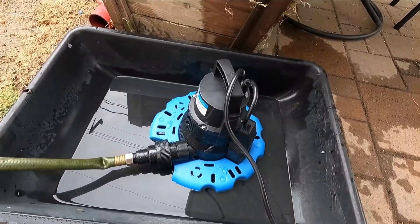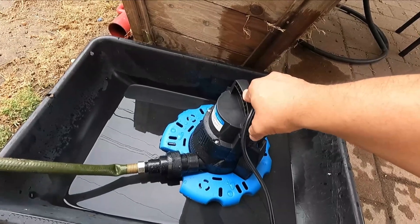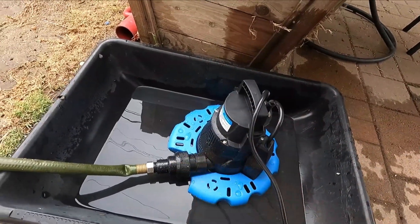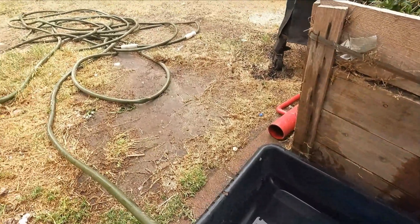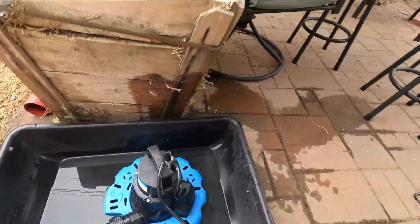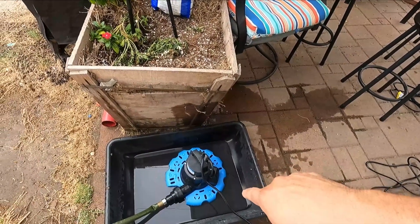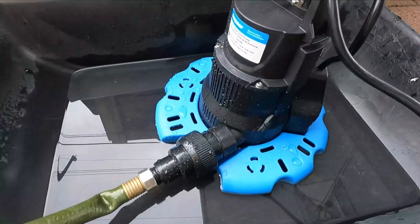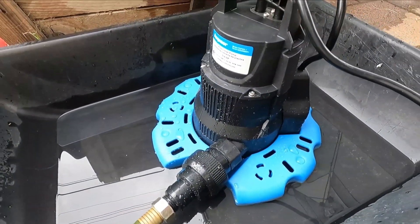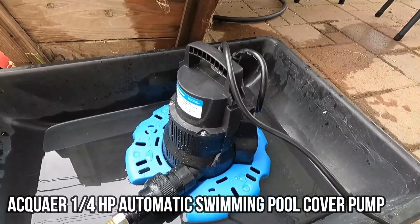It does come with the attachments, which I like — a lot of these pumps don't come with anything and you have to buy water hoses separately. This is perfect. You submerge this, get to the bottom of the pool, and suck the rest of the water out. I have a water hose over 100 feet that I use to drain my pool, and now it's going to be faster with this. Very easy to use, very easy to set up. I hope you guys enjoy the video.